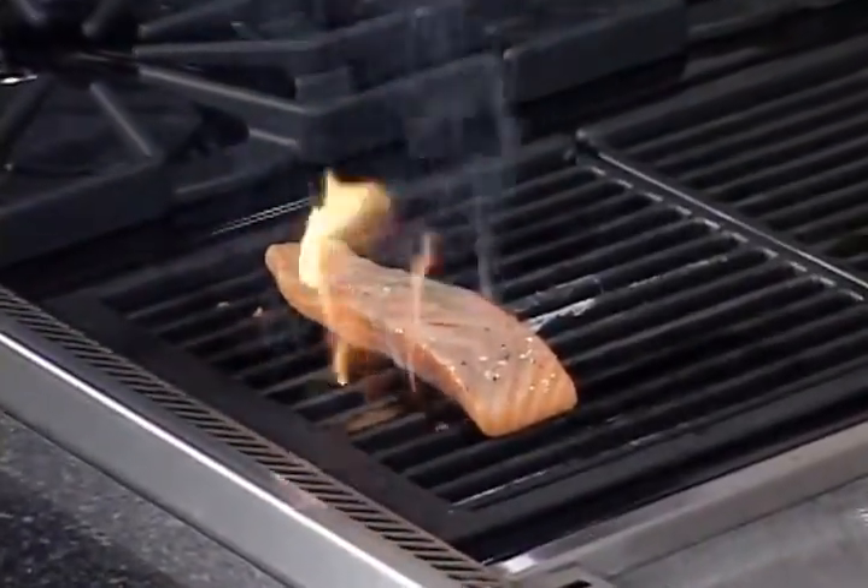I do it two minutes on each side, and then we are going to poach it.